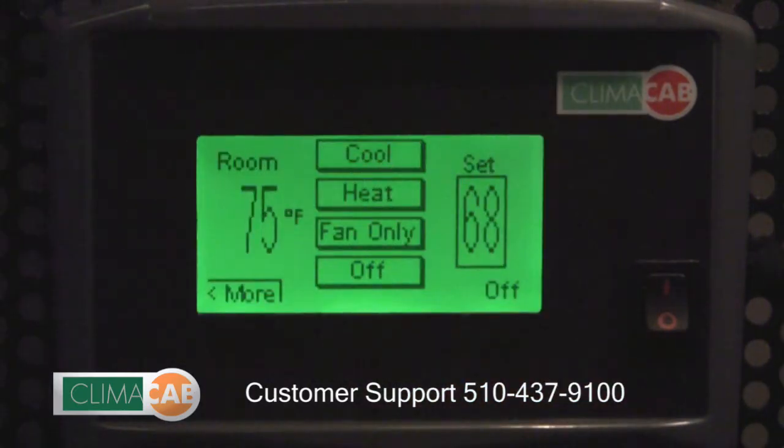If you want to turn on the air conditioning feature of the ClimateCab system, simply touch the cool button. You'll notice in the lower right hand corner the word 'cool' appears. The evaporator fans will come on at a preset speed.